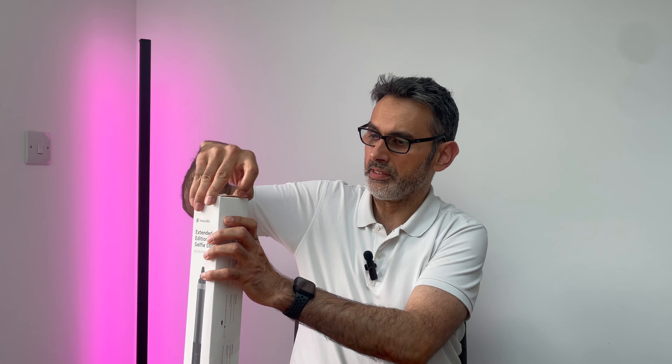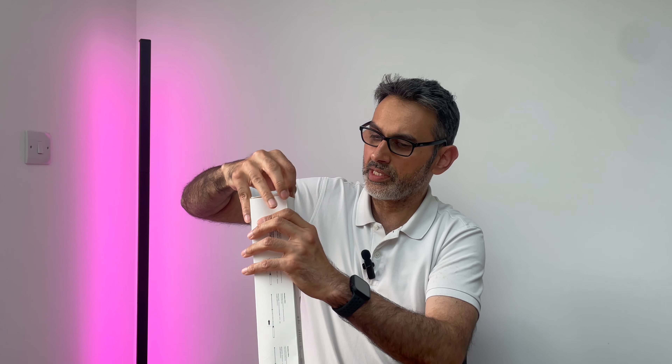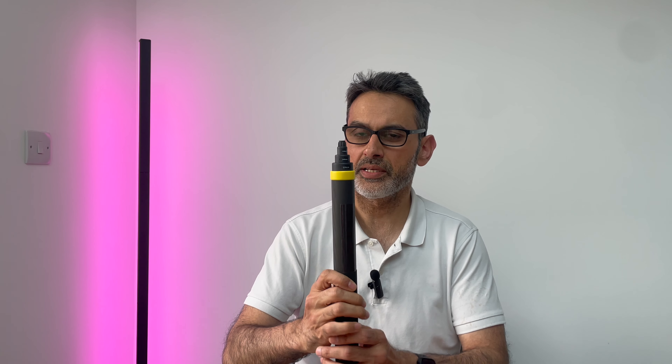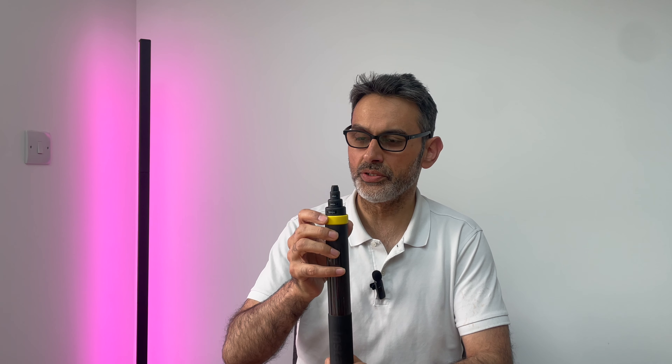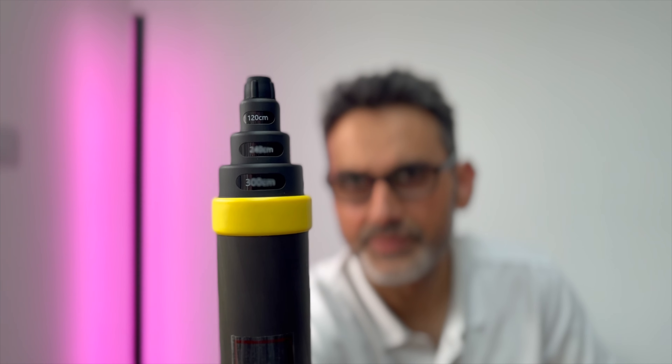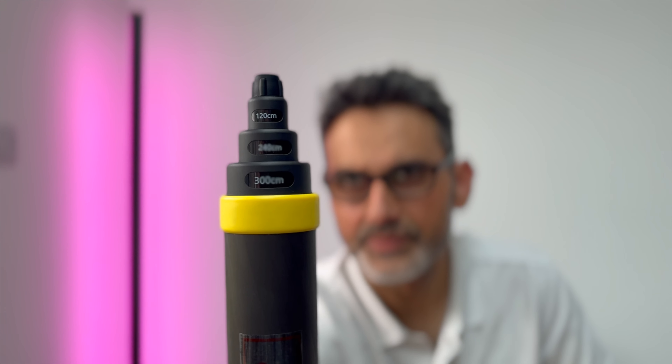Now we're going to have a look inside. It's quite a big box here. I don't want to rip it apart because if it's broken I'll have to send it all the way back to China — hopefully it's not. So lovely, this is the massive extended selfie stick. You don't have to go to three meters all the way — you can go to one meter, two meters, or three meters. You don't have to extend it all the way up.